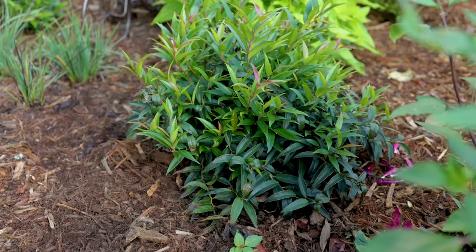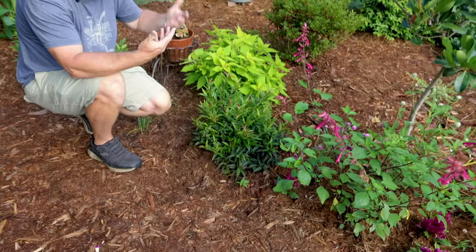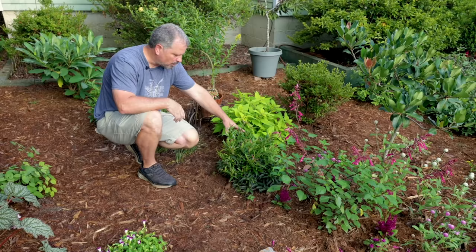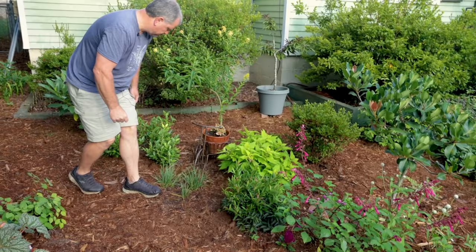Behind that salvia is a shrub I really love — this is Burning Love Leucothoe. This plant when it's growing is just absolutely covered in purple new growth. Leucothoe can be a little bit finicky in my clay soil, so I did mound this up quite a bit — it's not sitting very deep. I haven't over-mulched around it. I wish it was in peak growth right now because what you would be seeing is a purple shrub. But this is a great evergreen — flowers are insignificant, mostly grown for this new purple foliage.